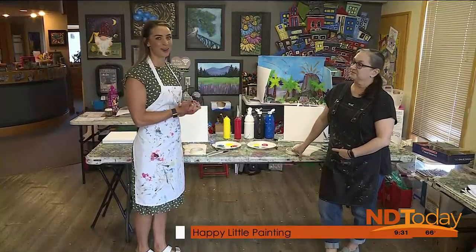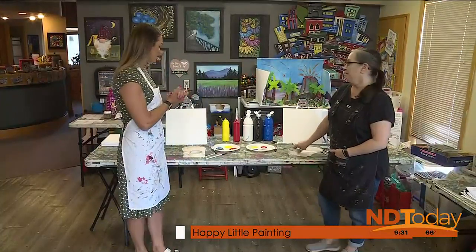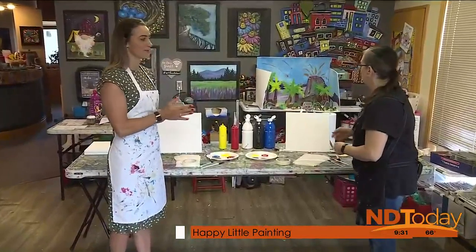I am with Nina Lokes at Art from the Heart, and we are going to do a happy little painting. Well, I thought we'd do something simple, since it's your first time painting with me. Right, I'm a rookie here.